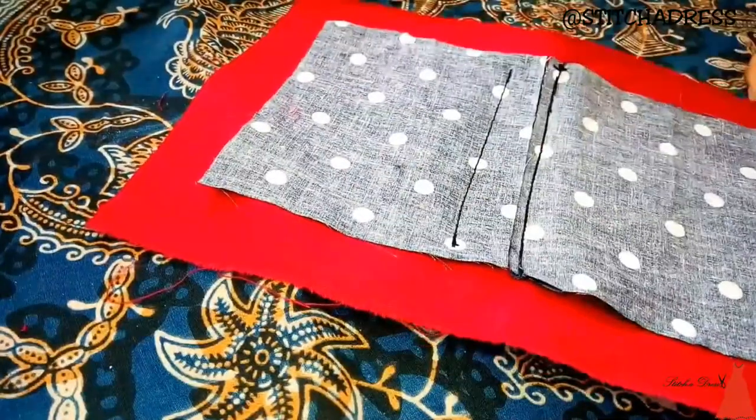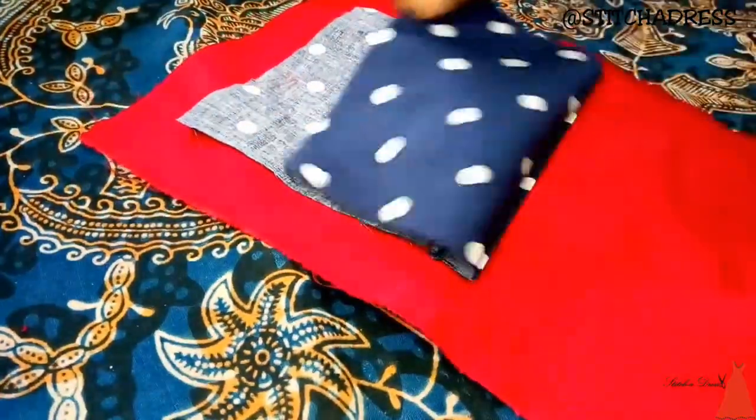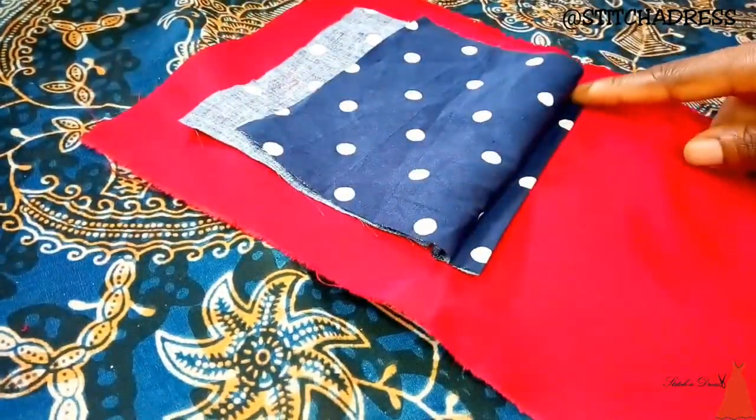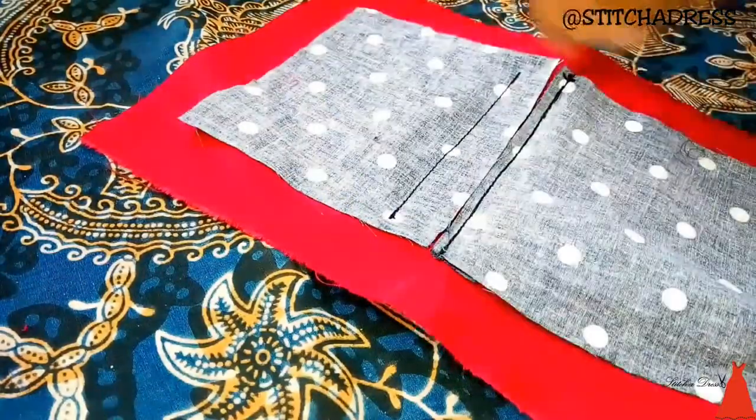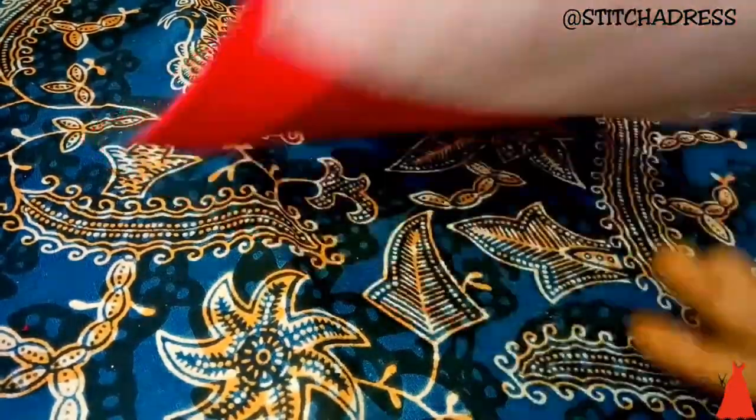This is what it looks like. This is the back. This is the front. That's the strip that will form the welt. Behind here there's nothing because I didn't attach any strip there — this is a single welt pocket.